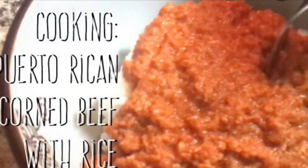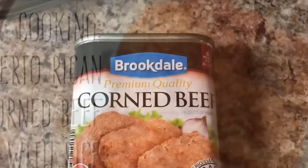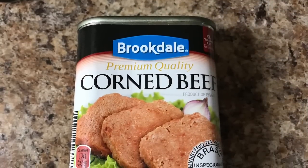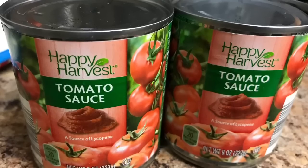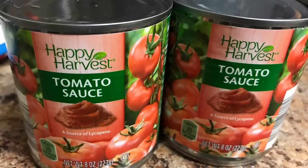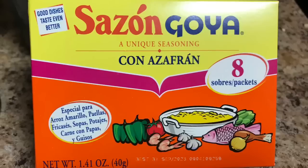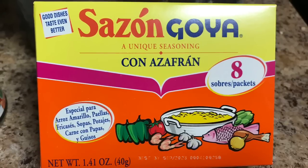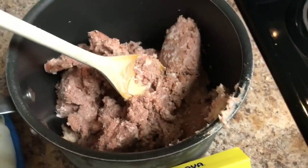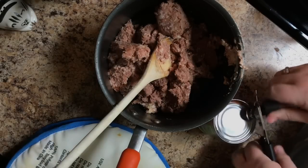Hi everybody, welcome back to my channel and happy new year! We're going to teach you how to make Puerto Rican corned beef with rice. We're going to use a can of corned beef — these Libby's ones are from Aldi's, but not the ones with potatoes. I'm going to use tomato sauce: one small can of tomato sauce for every can of corned beef, and we're going to use Sazón Azafrán — one pouch per can of corned beef and one can of sauce.